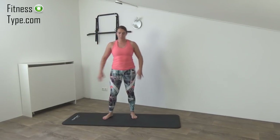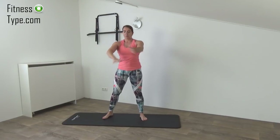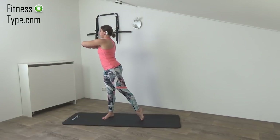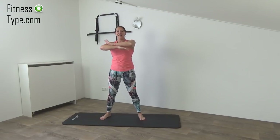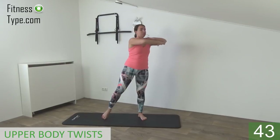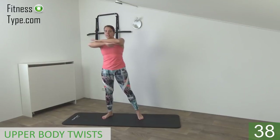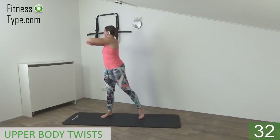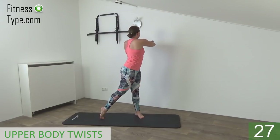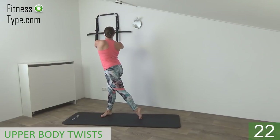Okay, the next exercise is the upper body twist. So we place our arms on each other, shoulders are low, upper body straight up, and when we twist, twist our upper body as far as we can, come back center and twist to the other side. Follow your arms with your head, keep watching your elbow, twist over and center. Rotate as far as you can and come center. Shoulders are low, arms are up.